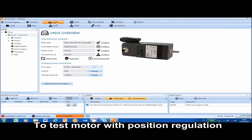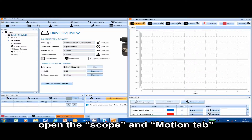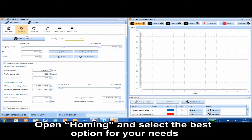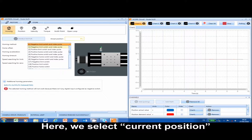To test the motor with position regulation, open the scope and motion tabs. Open homing and select the best option for your needs. Here we select current position.